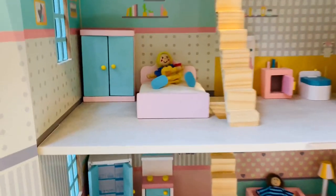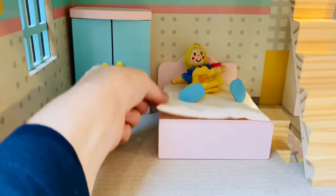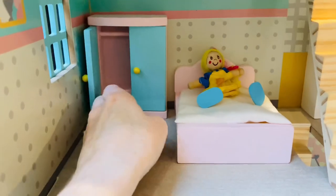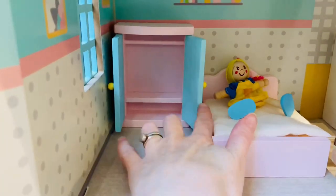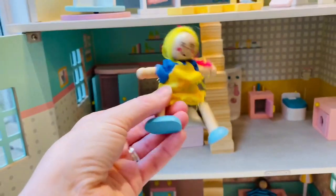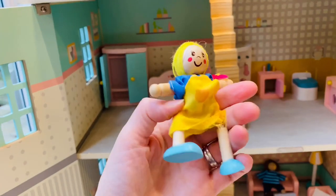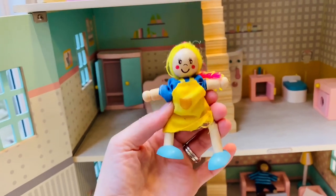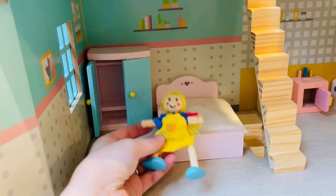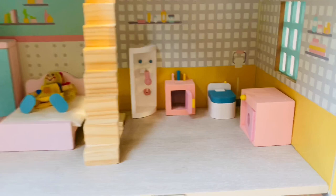Let's have a little look up here in the bedroom. We've got the bed and it comes with a little mattress. We've got another figure, and we have a little wardrobe there to store our clothes. One thing to note is that one of our legs fell off a different figure and it was really sharp inside, so just a little warning there. But my boys are very rough with things, so that was just a one-off — otherwise they're really nice.